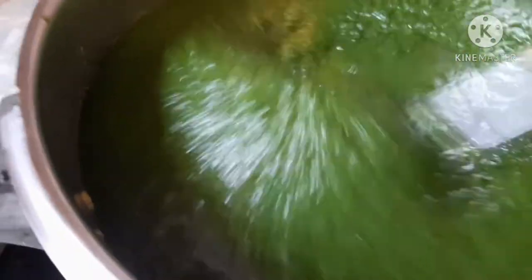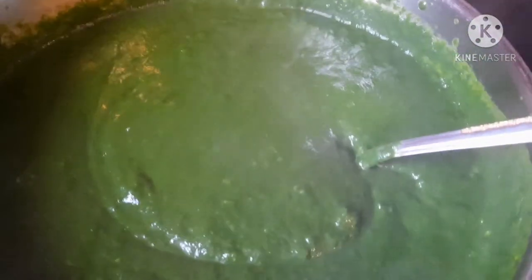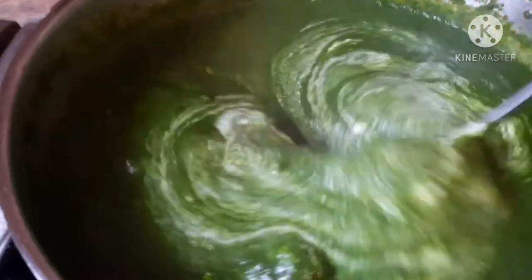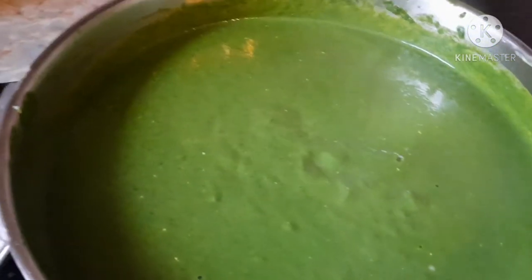I mix in the spinach and let everything combine until the flour is dissolved. Then I wait for it to cook and add the sour cream. I've already added the sour cream and I'm going to wait until it's cooked. I'll add a little bit of salt or pepper if needed.